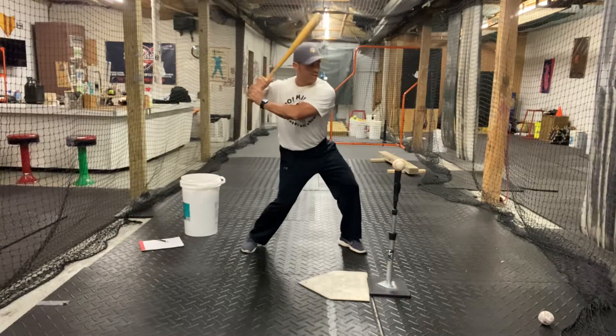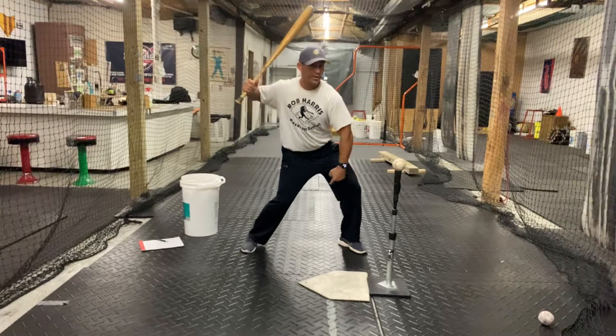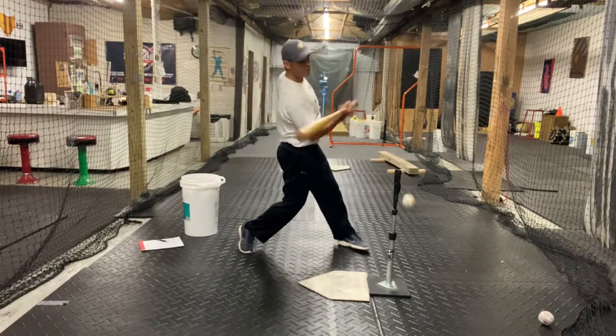Bat back behind the head — feel this position. More weight on the front leg than the back, because we're going to launch off that front leg.